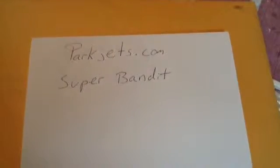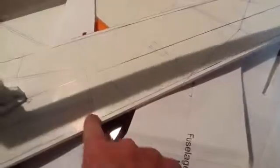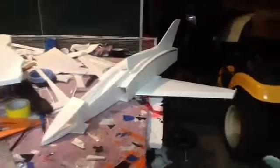Now let's get to the fuselage. Here's the plane coming together. I'm using these plans to go off of — it's not going to be exact so I have to modify it, but if you go to parkjets.com and look up Super Bandit, that's the plan for the airplane. Here's the bottom part — I'm putting little quarter-inch edges so it will butt against it and be easy to glue all the way down.